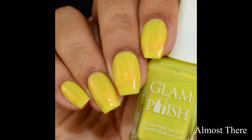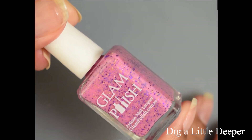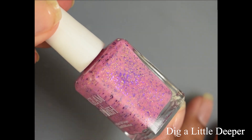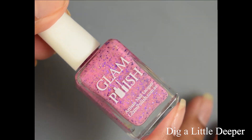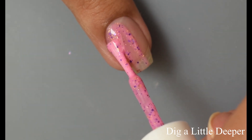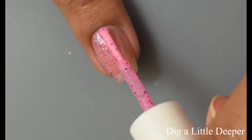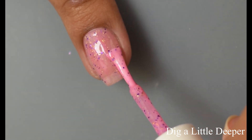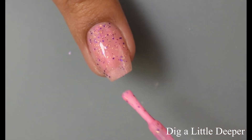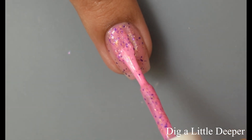Next is Dig a Little Deeper. This is a pink crelly with purple metallic glitter and gold flakies. We see the reappearance of those awesome little gold flecks again — I really like them, and I think those would make a really cool topper as they just pop over those base colors. This one is what I would consider a medium, almost bubblegum-like pink, and in person there is just a bit of a purplish tint to it. I feel like the video is behaving decently well for color on this one.